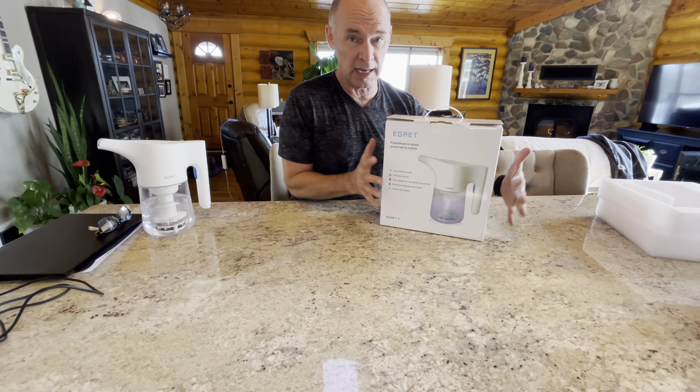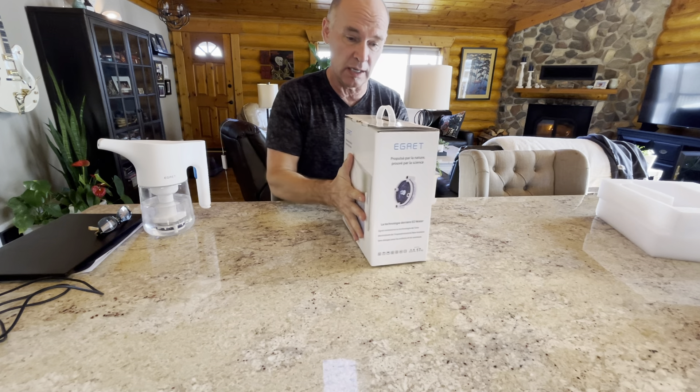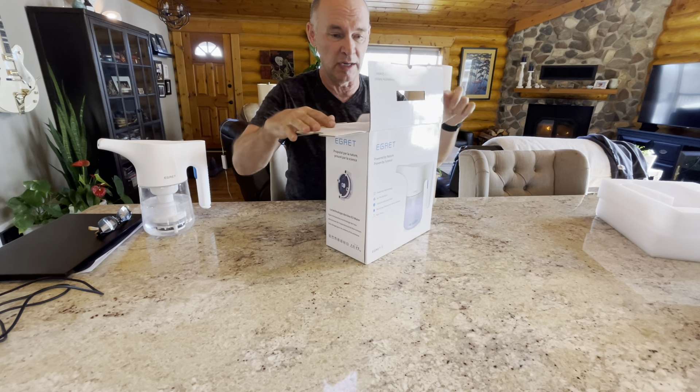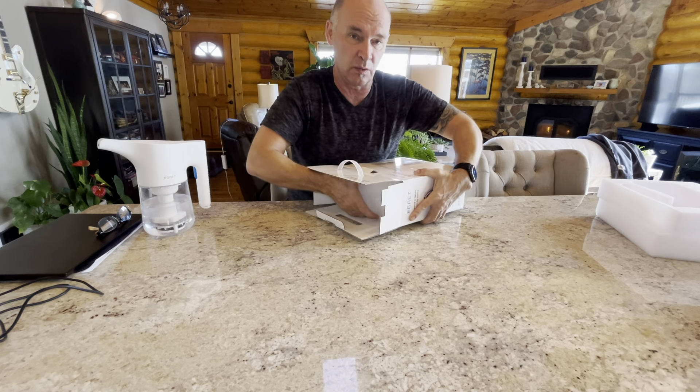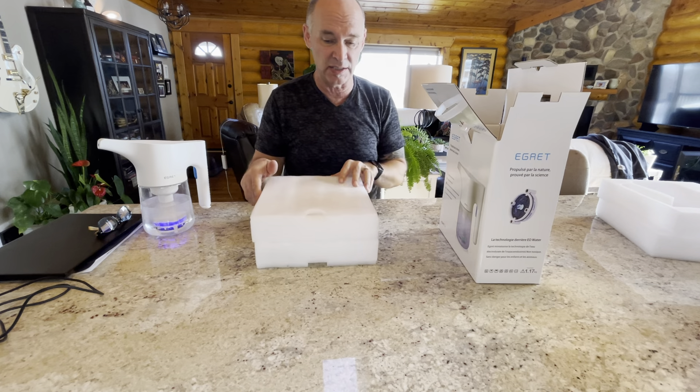The Egret comes in a nice box that is recommended to keep. It's got a handle and a very sturdy structure so you can use it like a little suitcase for your Egret, making it portable to take with you on the road, or you can just leave it in your closet. I suggest keeping the box.